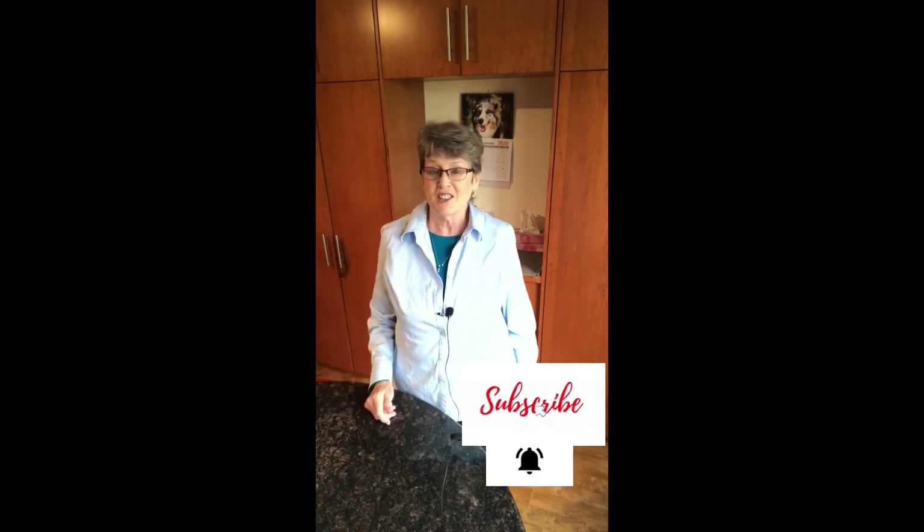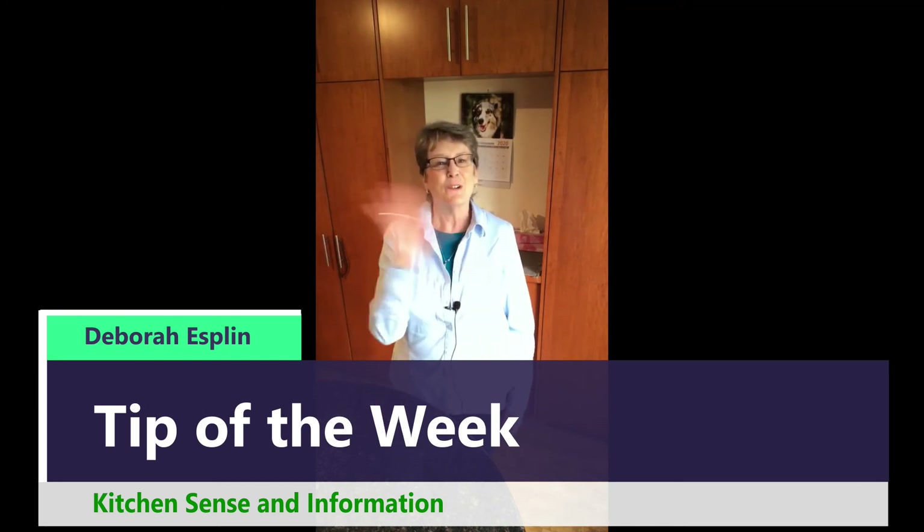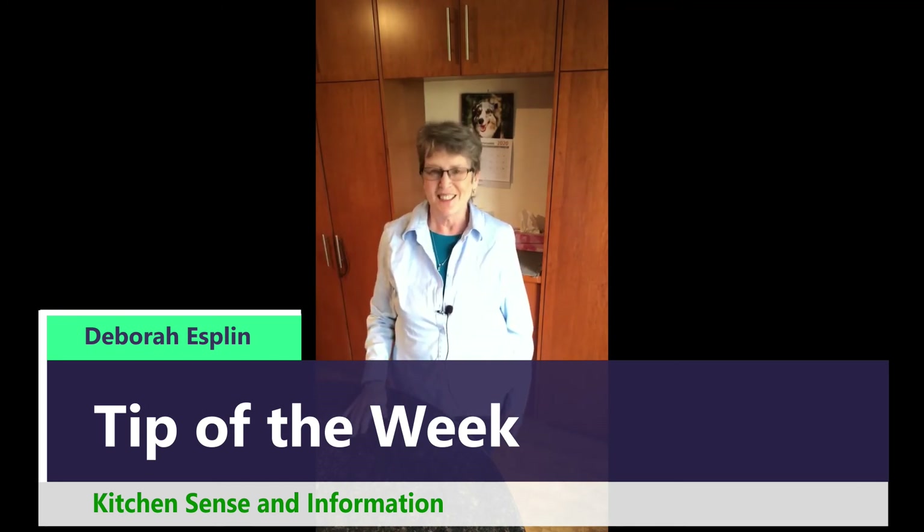If you find that helpful, click the like button, subscribe to my channel, and click the bell because there will be more content like this. Thanks for watching — have a good week and see you in the next video.